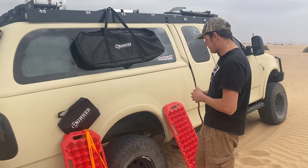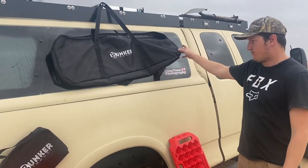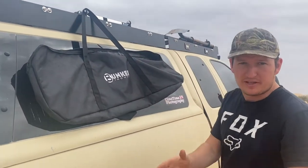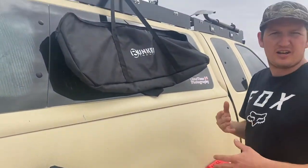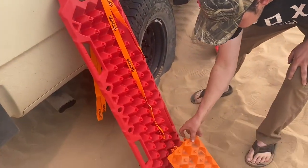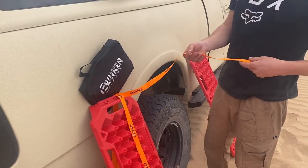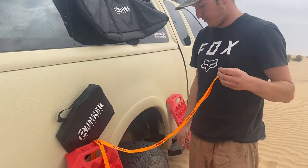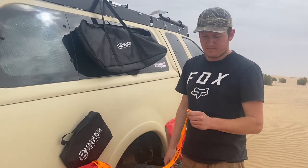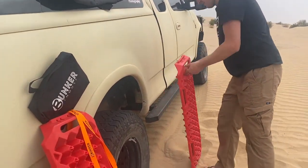These particular ones come in red, orange, and black. They also send you this cool bag if you want — sometimes you're not putting the traction board on top of your rig, you might be throwing them inside. So after they get muddy, you can throw them in the bag and they're not going to make as big of a mess. They also send this smaller bag for this cool little connection plate, which we're going to talk about later. And they also sent us some really cool little recovery ropes — these straps really help with getting the boards out. I love them; I think every single traction board out there should have these.